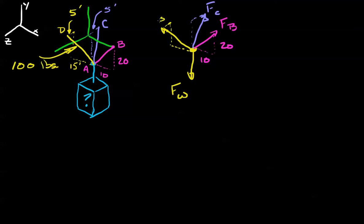I'll put in some of these distances. All of the wires are in the same plane, with a vertical distance of 20 feet each. And we have force D, which we know to be 100 pounds.